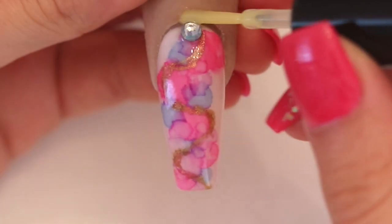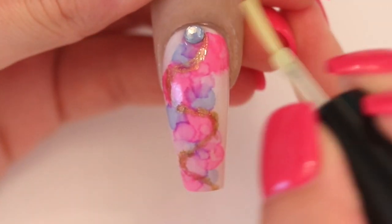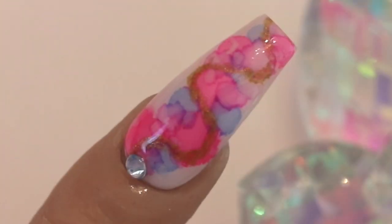The final touch, as always, is to apply a small amount of cuticle oil to nourish the area. And my loves, this is the final product. I hope you all enjoyed this video, and as always, I'll see you next time. Before letting you go, as usual, I wanted to leave you the following phrase: Wisdom makes one wise person more powerful than ten rulers in a city. I love you with all my heart.